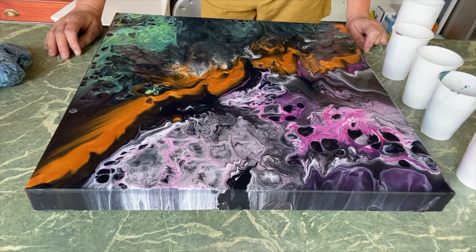Hello, thank you for joining me in working with color today. My name is Carol, I'm from Adelaide. It's a beautiful summer's day here and I'm going to be doing a funnel pour over the top of a flip cup pour that I just did and I'm not happy with.